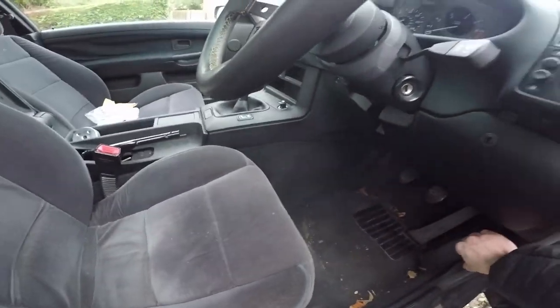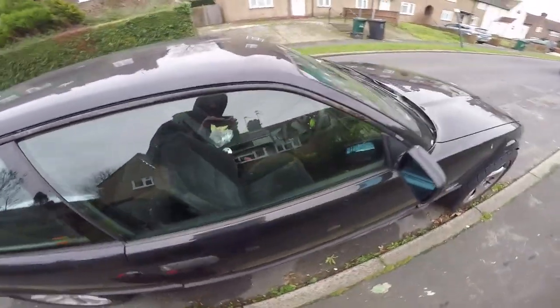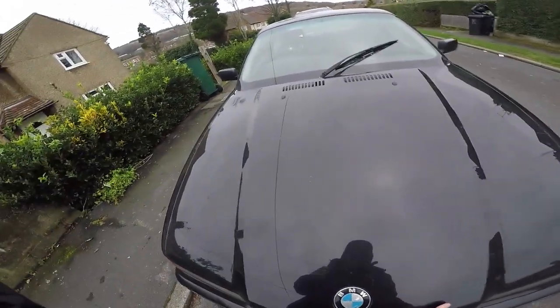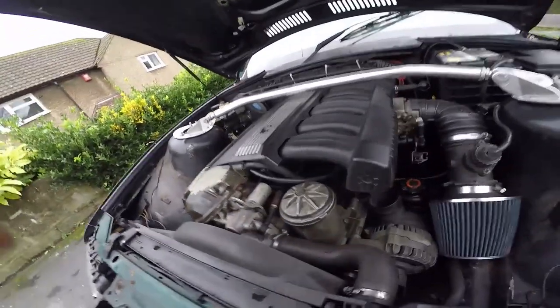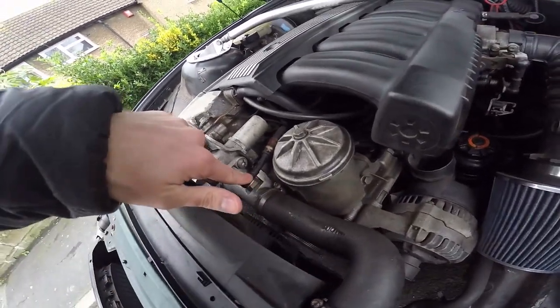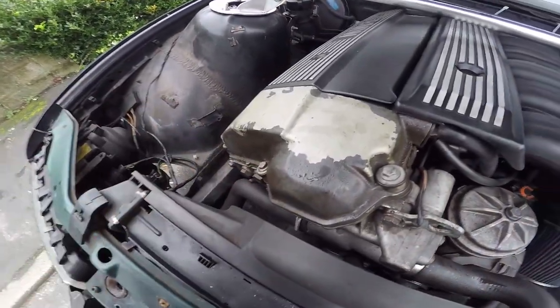Oh, that smell - E36 smell. I love it. The smell of unburnt or burnt fluids. Why is this all condensated? I don't like that. Is that oil? Sweaty boy.